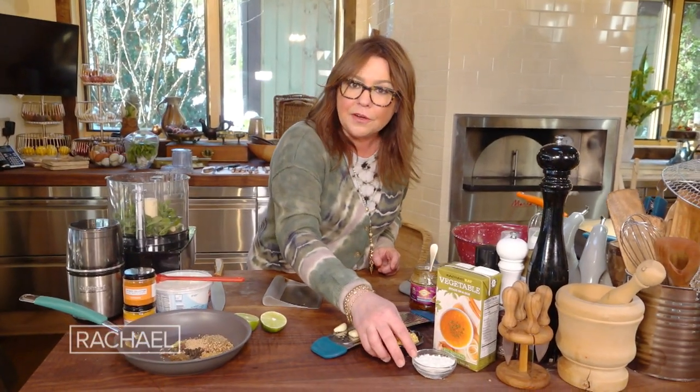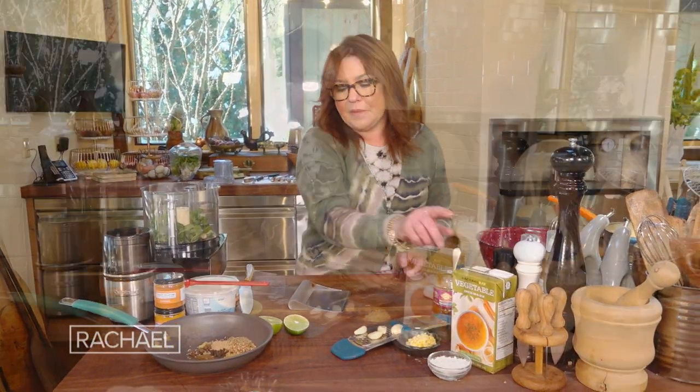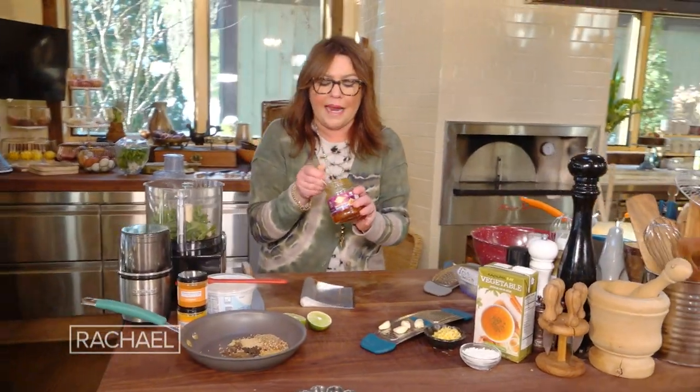Then we sprinkle in the flour and stir so it doesn't have a pasty taste. Add one quart of vegetable stock. This is optional too — I like to stir in a little mango chutney, a quarter to a third of a cup.